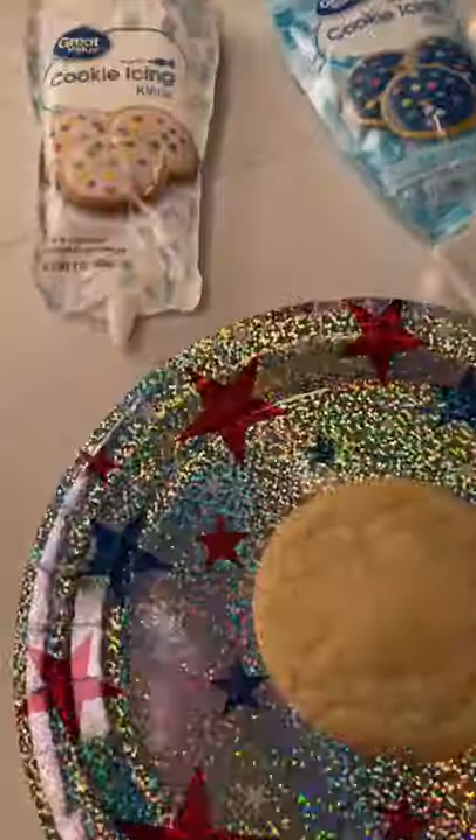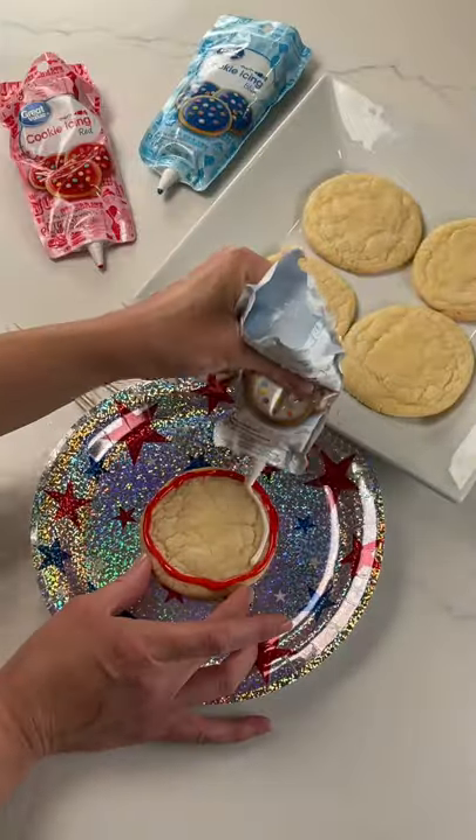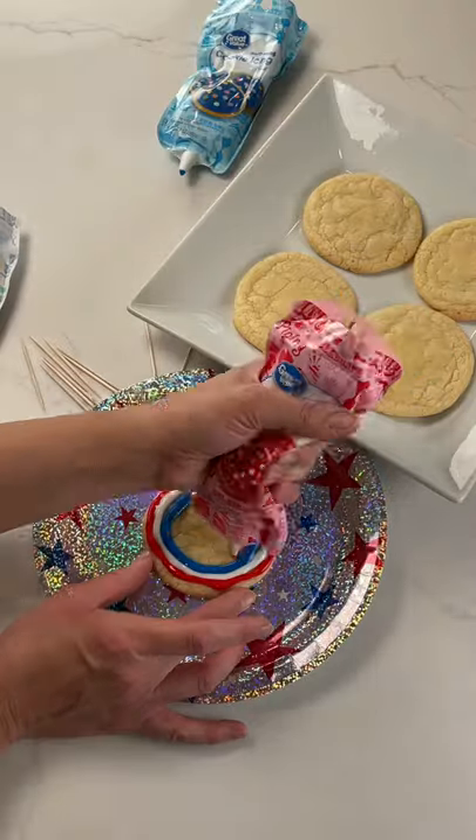These red, white, and blue cookies are always a hit and so simple to make. Start with sugar cookies and red, white, and blue icing.